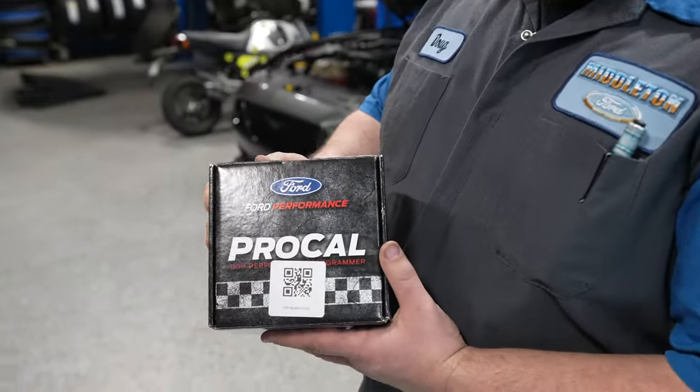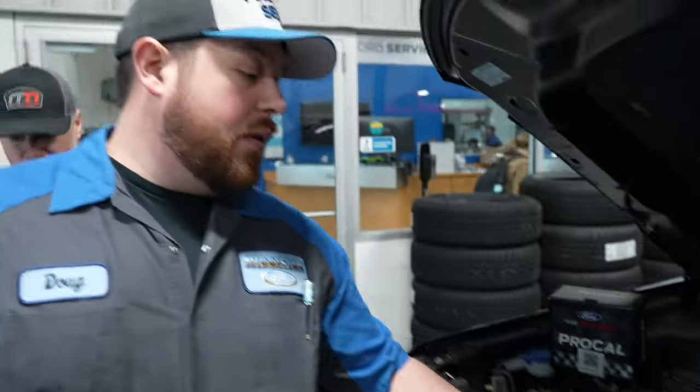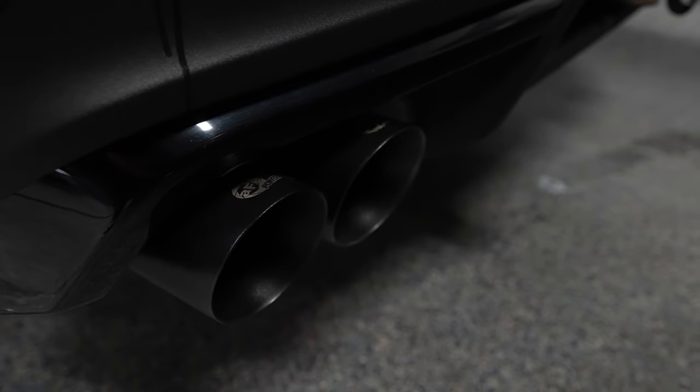So we started out with a Ford Performance Pro Cal, which adds a little bit of extra horsepower and will help enhance the modifications we performed. We started with an AFE Power Momentum GT Cold Air Intake and NGK spark plugs. And then over here, we actually installed the AFE Blade Runner charge pipe. This charge pipe is more free-flowing than the OE unit — on the OEM one it gets pinched like a pancake, but on this it's just solid round, like three or four inch diameter. This vehicle also has an AFE exhaust on it — sounds really good.